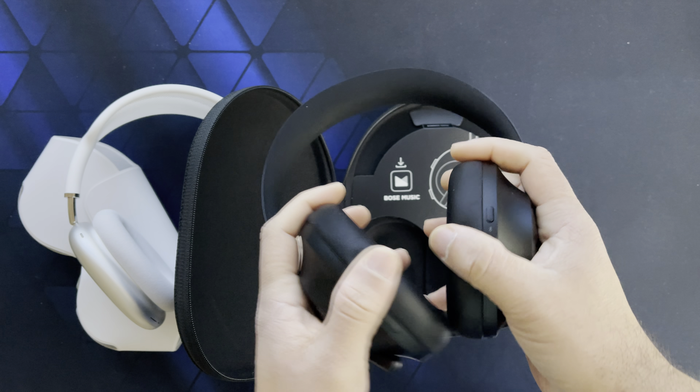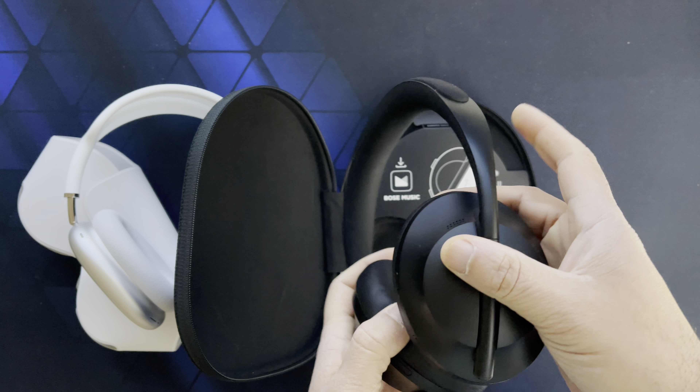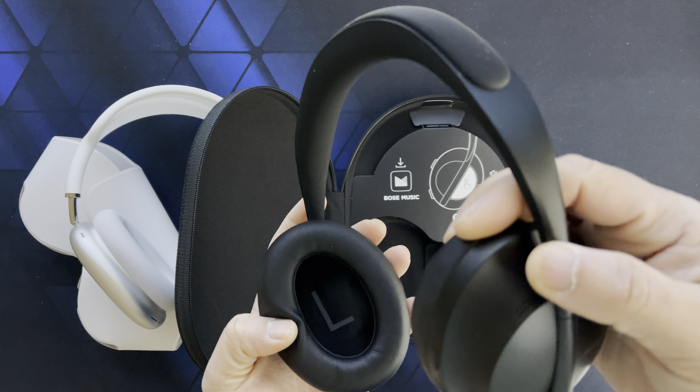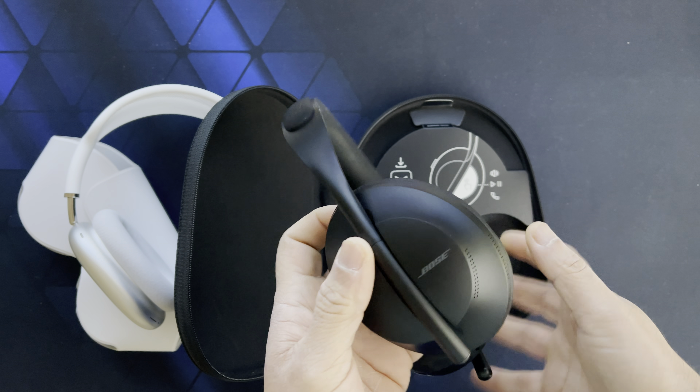Also, there are no buttons on the Bose where I'm holding them to put them on — that's a big win for me.